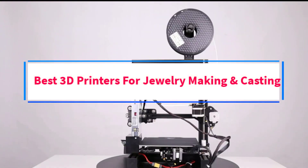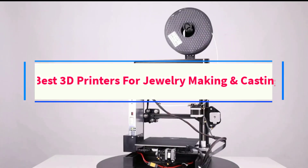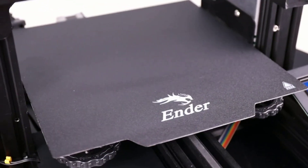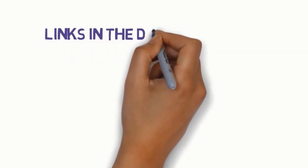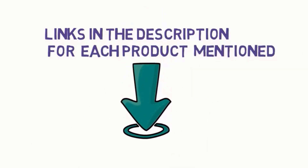Are you looking for the best 3D printers for jewelry making and casting? In this video, we will look at some of the 4 best 3D printers on the market. Before we get started, we have included links in the description, so make sure you check those out to see which one is in your budget range.